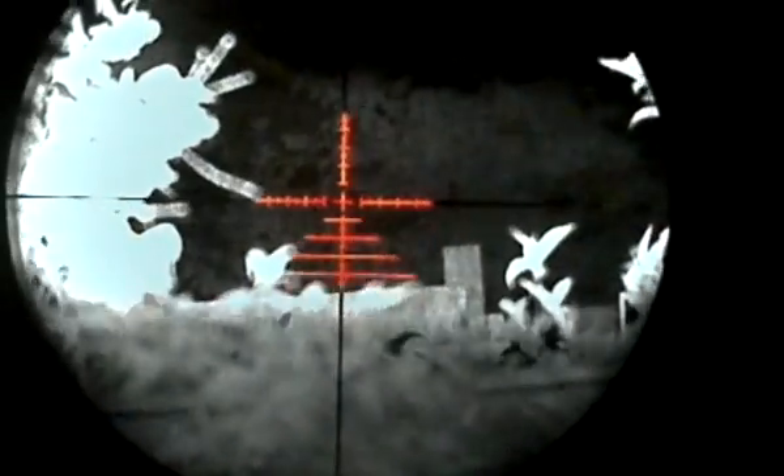Where I would find with this — it's only been tested a couple of times, not this particular version but the original version. As you can see, those trees are still easily lit up — that tree which is, according to my laser rangefinder, 70 yards away from me.